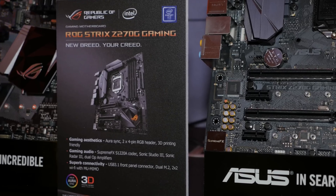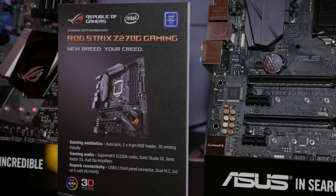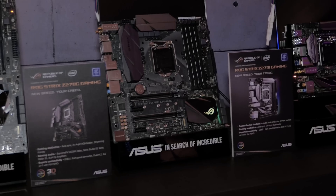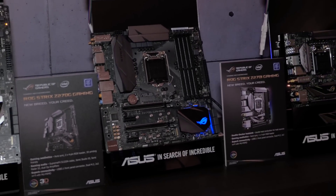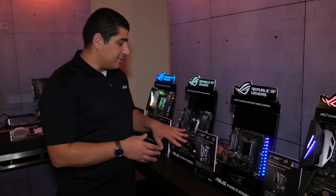First up, we've got the latest generation Z270G Gaming, which falls under the Strix line. You've got the beautiful monochromatic color scheme on the board, which works great with the integrated RGB lighting on the PCH.